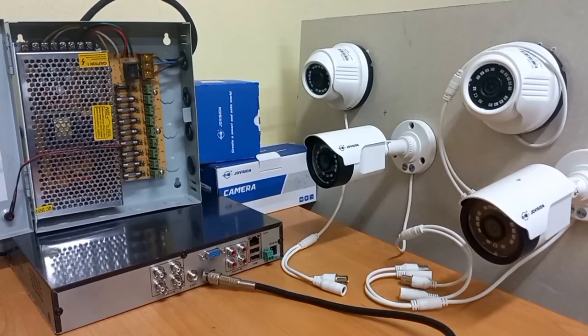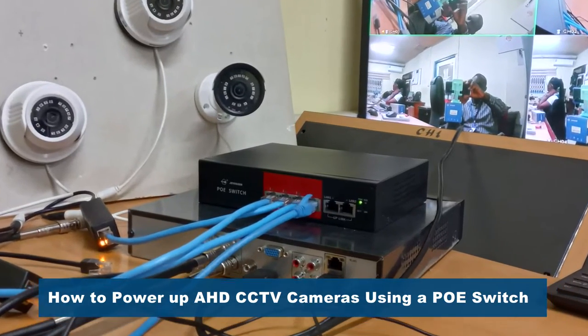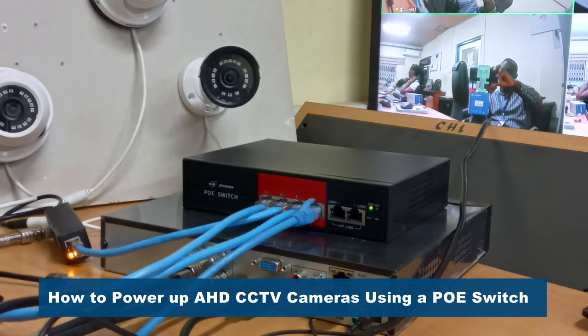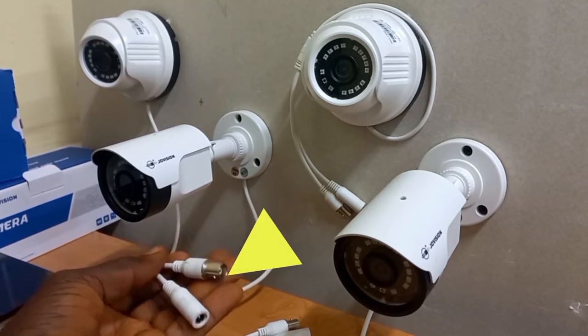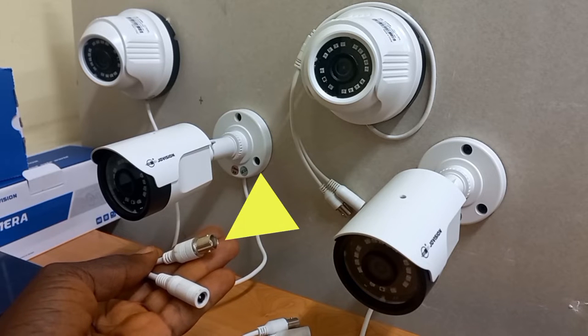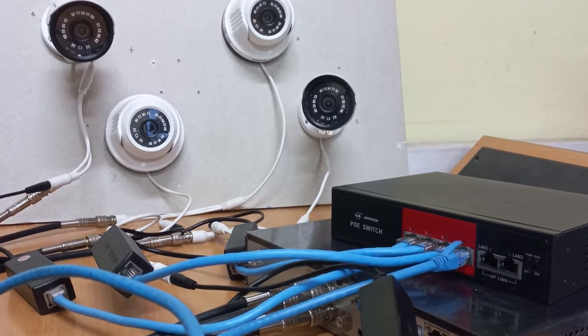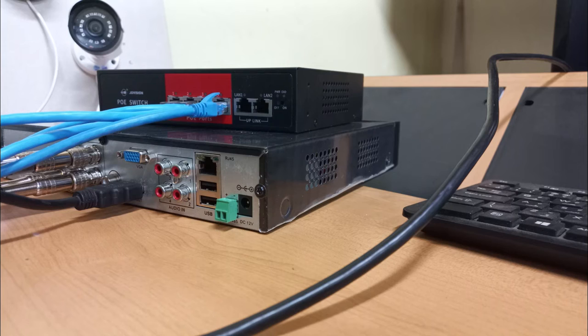But in this video, I will show you how you can use a PoE switch to supply power to these same AHD cameras, which gives you a more durable and a longer power supply lifespan, easier installation, and can be used for long distances up to 100 meters.